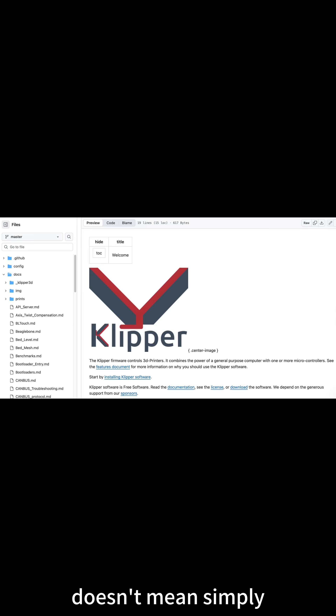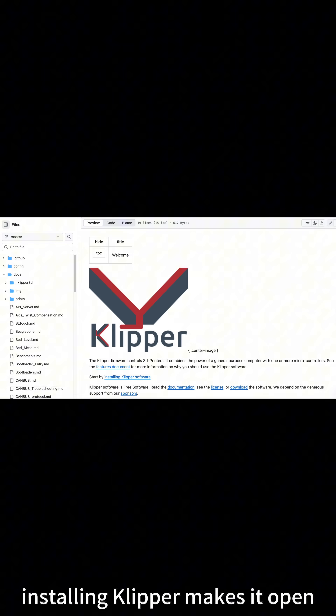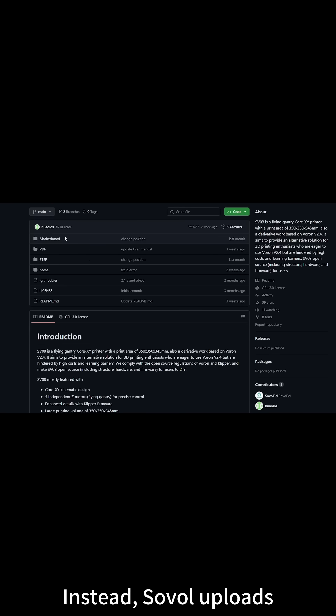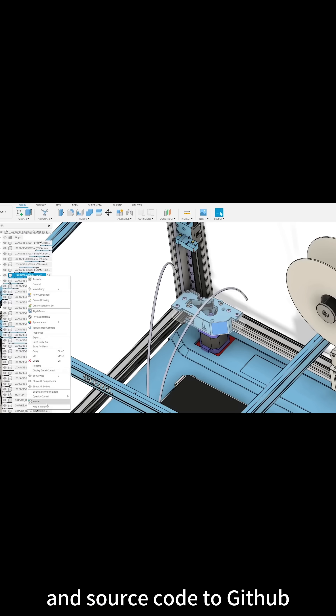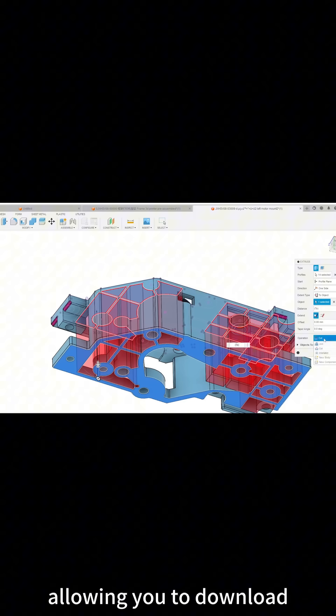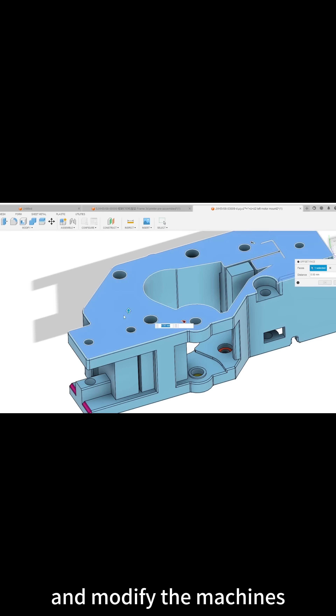Sovo's open source doesn't mean simply installing Klipper makes it open. Instead, Sovo uploads the machine's component drawings and source code to GitHub, allowing you to download and modify the machines as you wish.